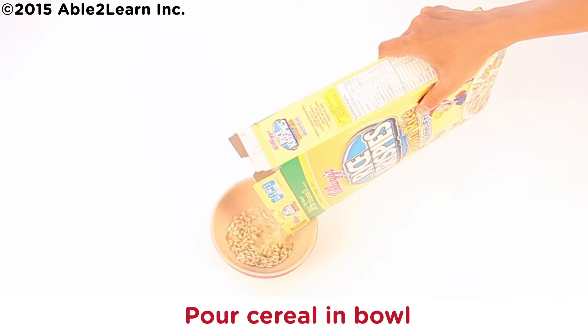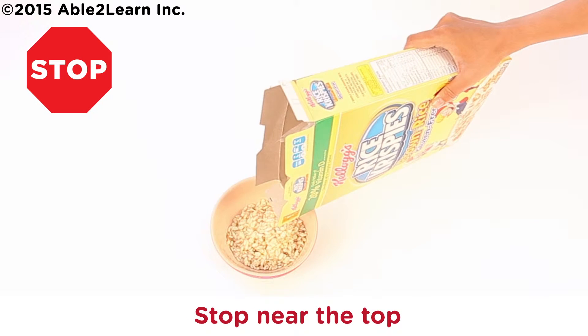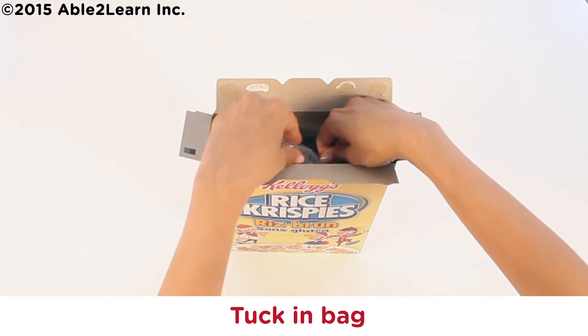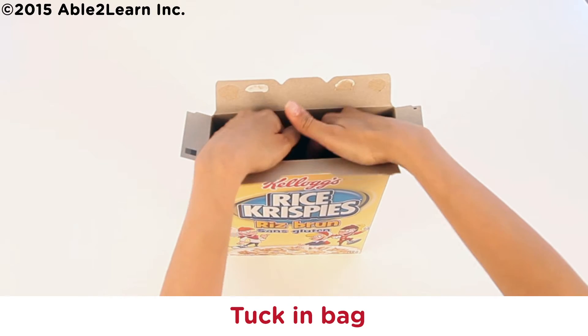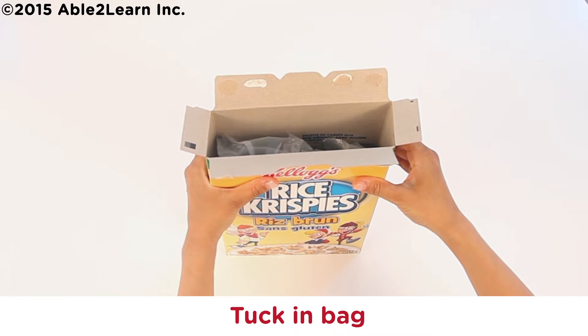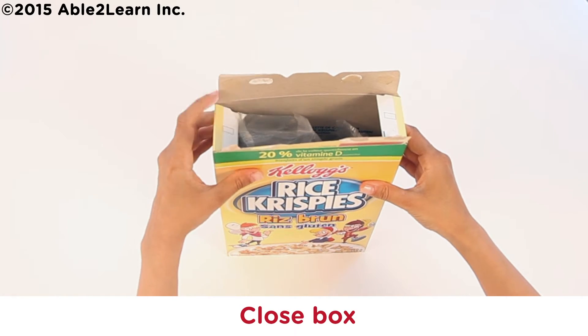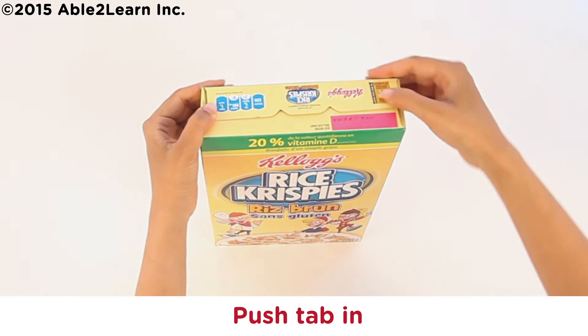Pour cereal in bowl. Stop near the top. Tuck in bag. Close box. Tab in.